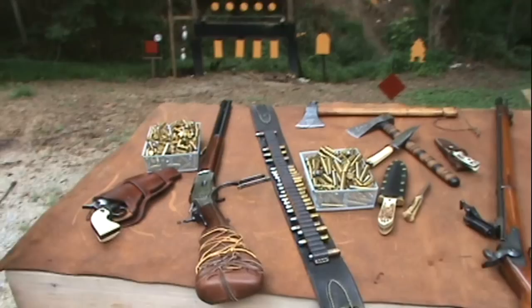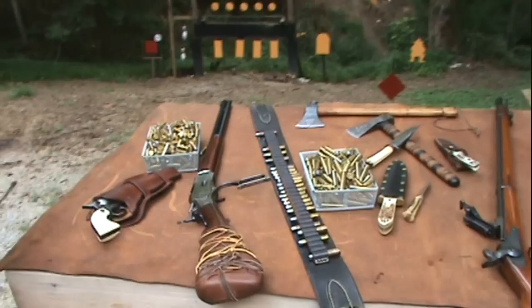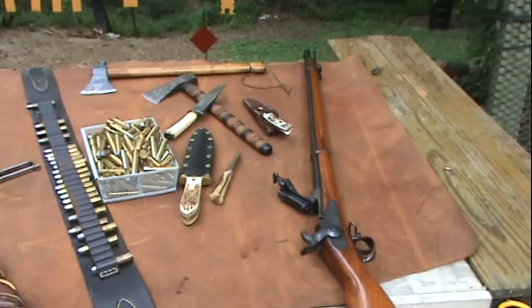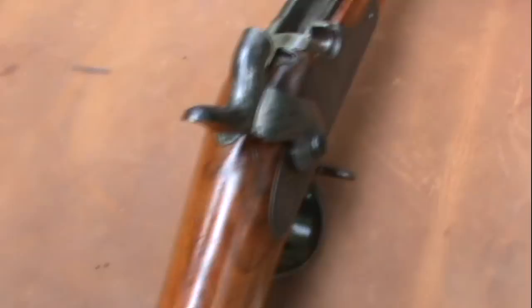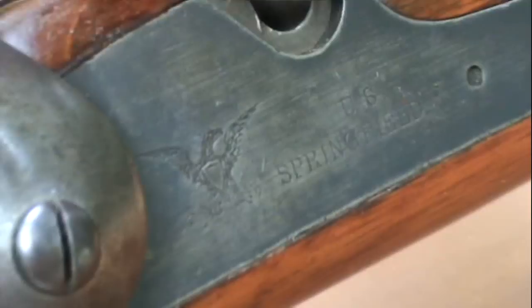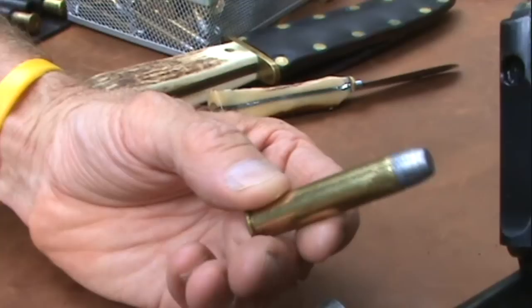We've got some guns on the table that pretty much came to us that year, and we've got some other decorations — some knives and axes that aren't necessarily from that era, but they look good. Starting with the far right: the Springfield Trapdoor. That was a big gun in 1873, adopted by the military — it was the assault rifle of 1873. A big single-shot 45-70, and here's the cartridge it fires.